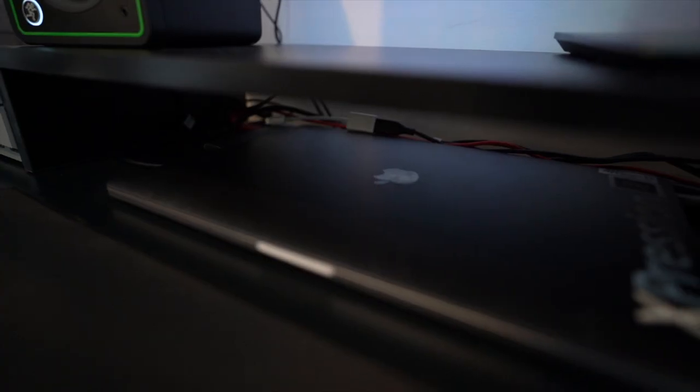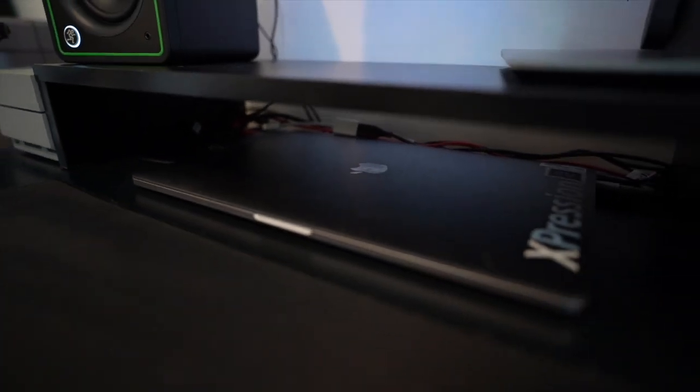Starting off with the brains of this operation is my 15-inch MacBook Pro Retina display. It is tucked under my monitor risers, so it's very clean and away from my space, so I can use a separate keyboard and mouse if needed.